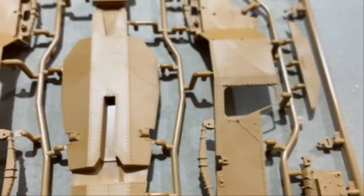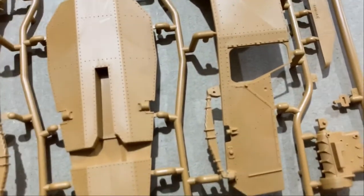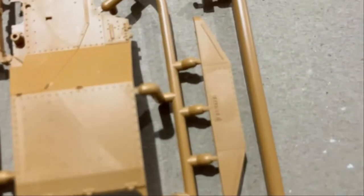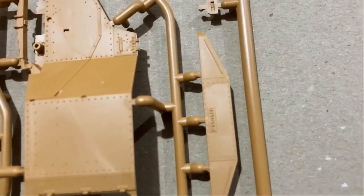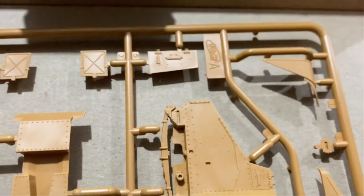You get a few sprues — I think it's about five in total. This big one has the bottom and the sides, and they've molded the suspension on the sides. The detail is pretty damn good. They've actually written 'Panhard' on there, which is really nice detail.